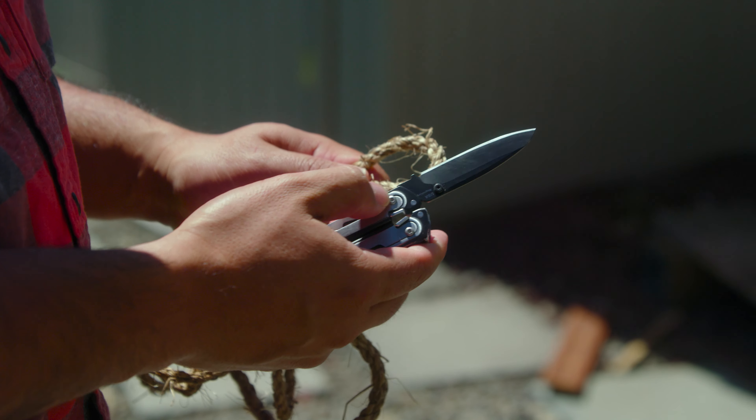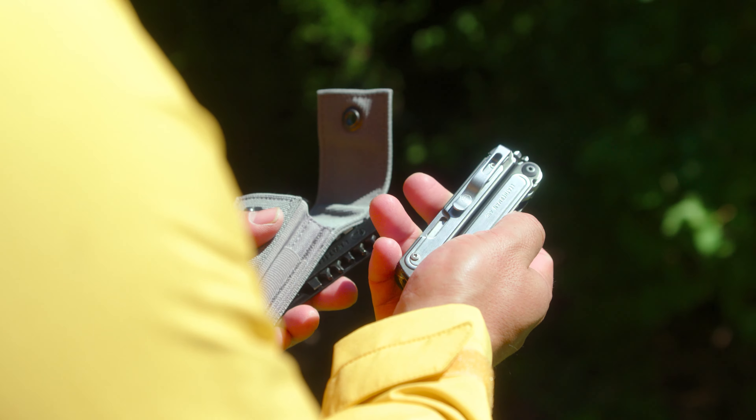With the Leatherman ARC, we did not leave any of this up to chance. It was all developed and evaluated from user feedback — the knife blade, the shape, the colors, even the name ARC. We would evaluate everything.